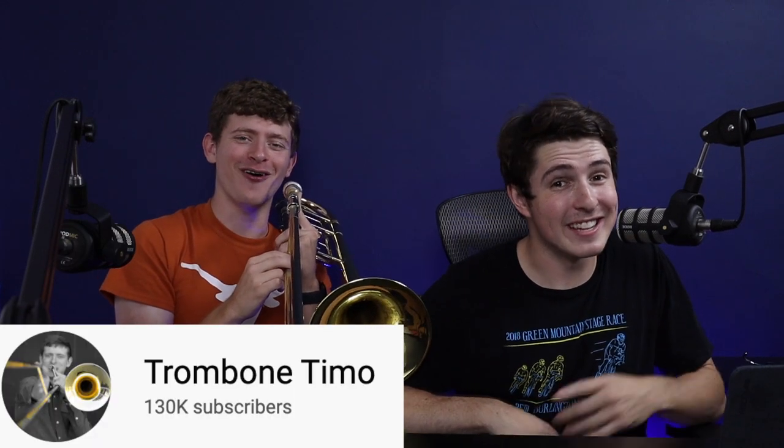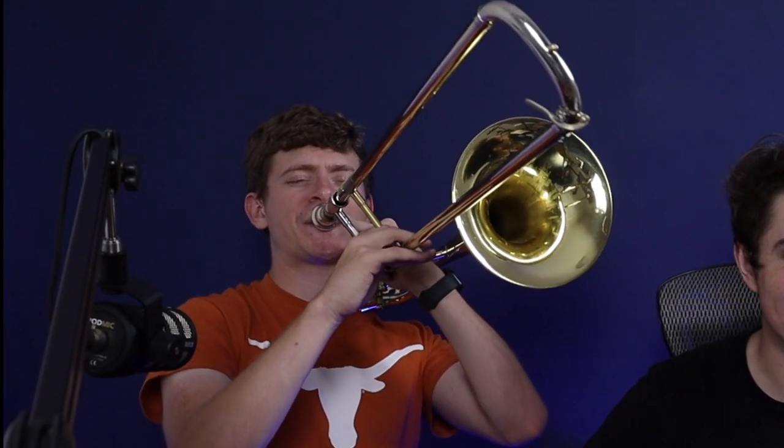Captain Crankshaft here, and today we're gonna try playing car sounds on the trombone. We're gonna start off easy with the first one. This is a Nissan 350z.